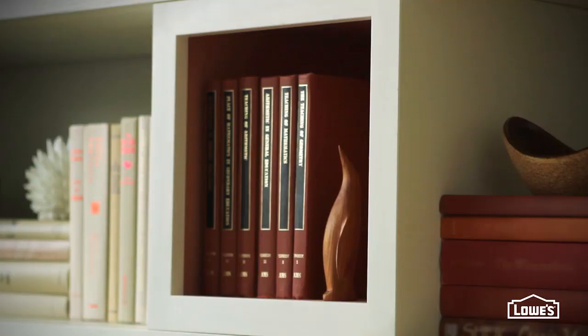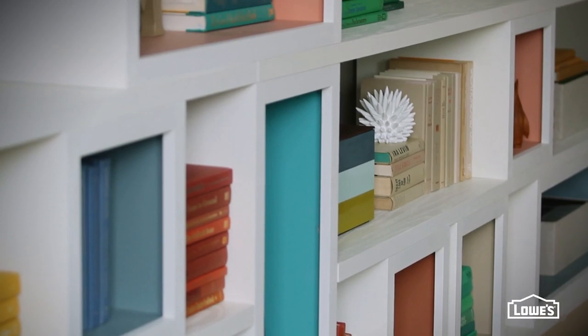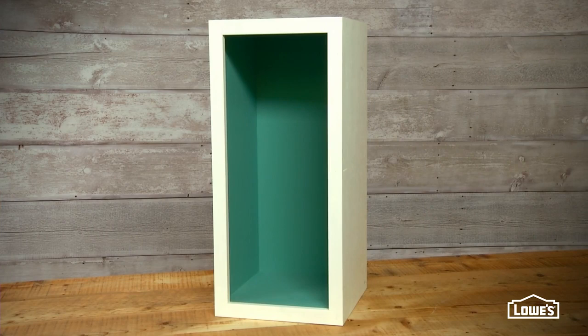The width of the doors dictates the width of the boxes that support them. Since the doors are 14 inches, and that's wider than standard boards, you need to cut down some plywood to build the boxes. Whether you're building the box that lays on its side, the box that stands up, or the basic square, the process is essentially the same.